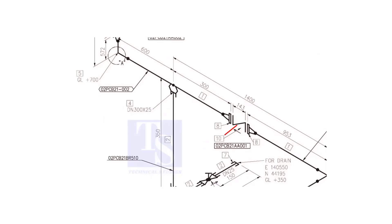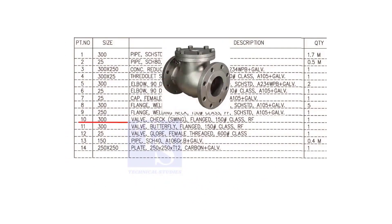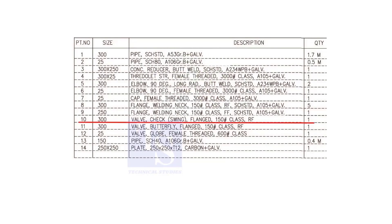Item number 10 is a 300 NB flange check valve. The rating is 150 and it is raised face.